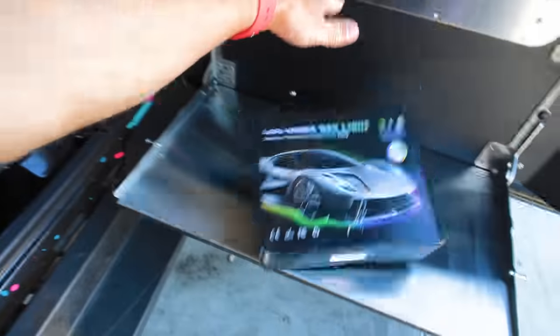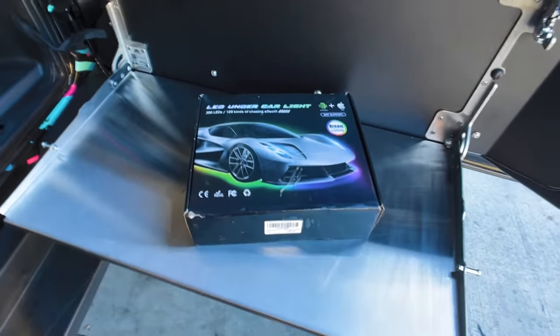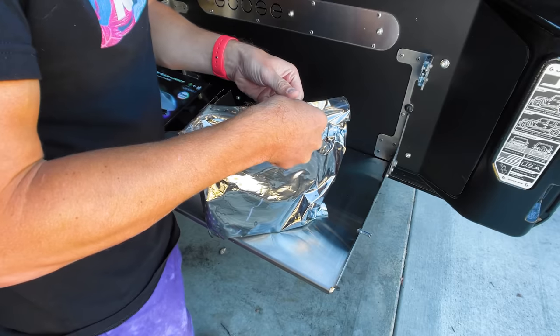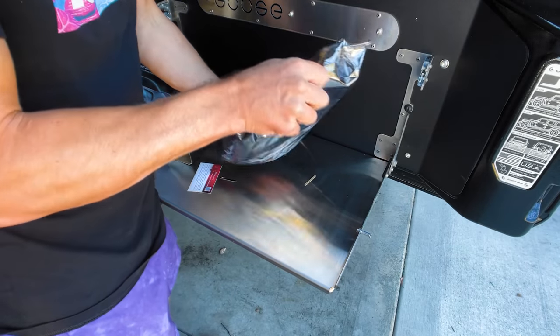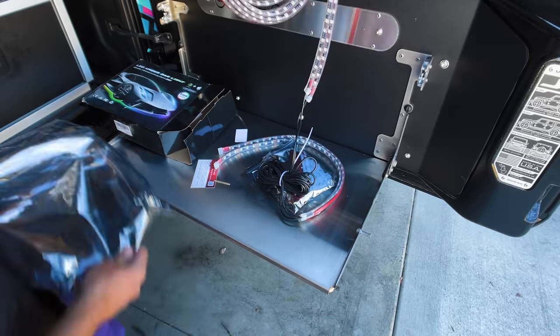Underglow is back! I know you guys probably hate it — the taste police are probably gonna arrest me — but underglow is back. I found the cheapest underglow you can buy on Amazon and we're gonna throw it on Girth Brooks today. Tonight it's supposed to be dark and I want to see if it actually works. It's about 60 bucks — just a little LED kit.